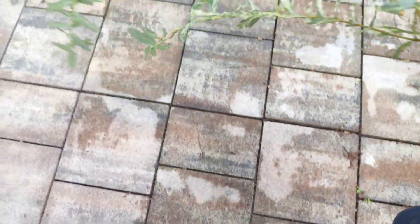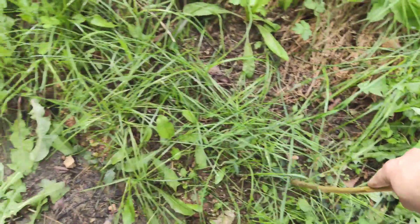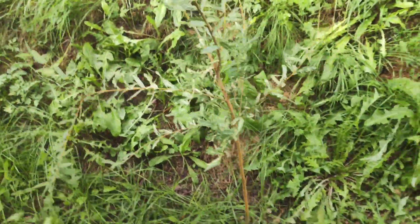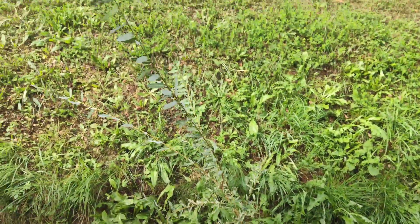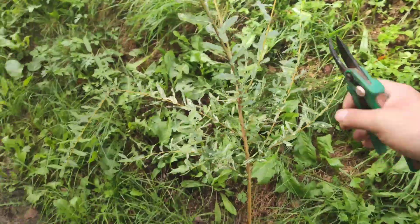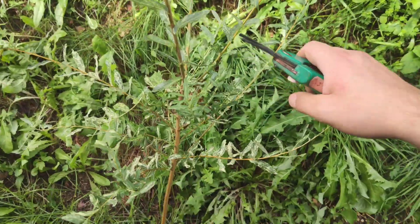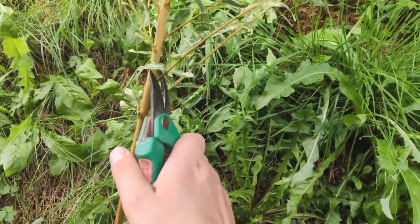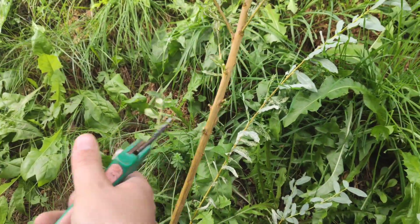I'm going to put this cutting in dirt for a better presentation of what I'm doing. This is the plant, so let's cut it. Now cutting the side shoots.